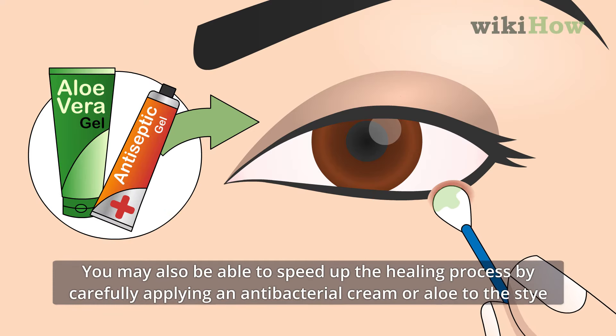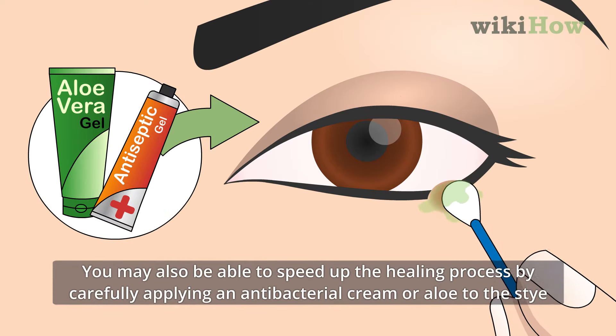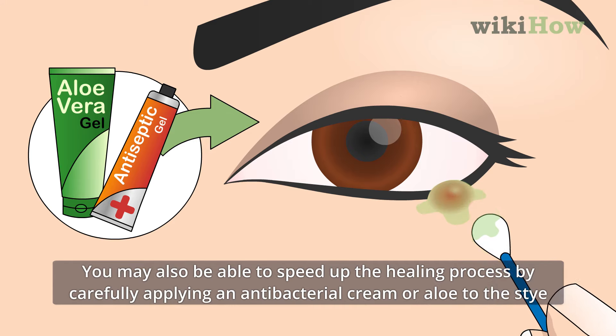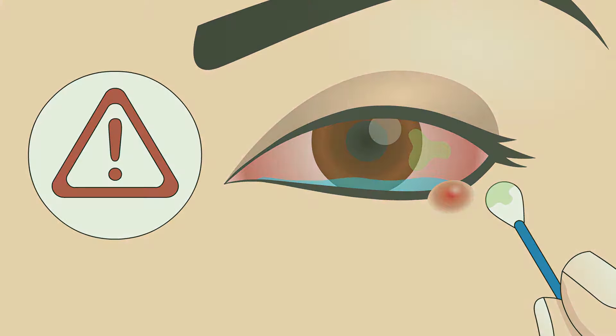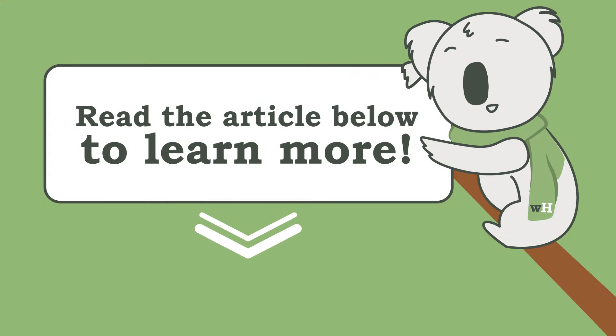You may also be able to speed up the healing process by carefully applying an antibacterial cream or aloe to the stye, taking care not to get it into your eyes. Keep reading for tips from our medical reviewer on how good hygiene can prevent styes from recurring.